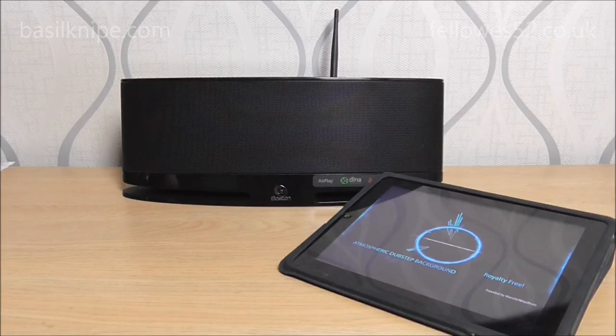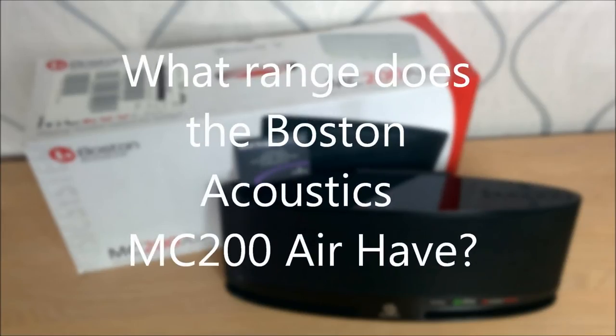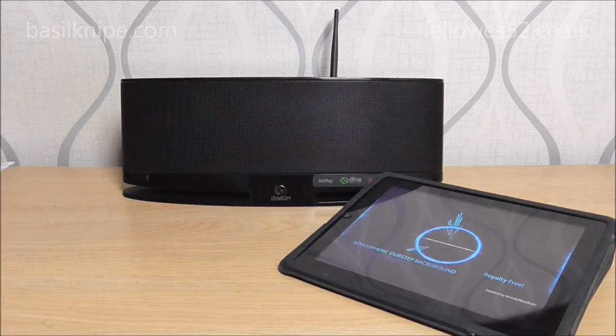So I thought it would be a good idea to do a quick FAQ. The range on this basically depends on what your WiFi range is. If your Apple device is inside your WiFi range, then both things are going to talk to each other. So whatever range you have through your WiFi in the house, that's the range this is going to play. If your WiFi can go out into the back garden then you can have your speaker outside and your iPad inside, or vice versa.